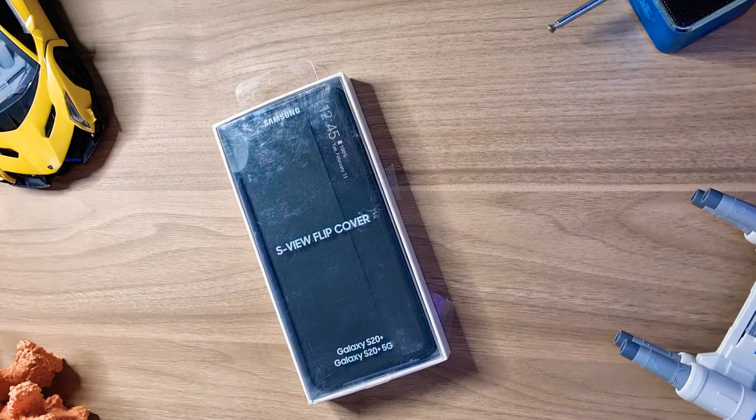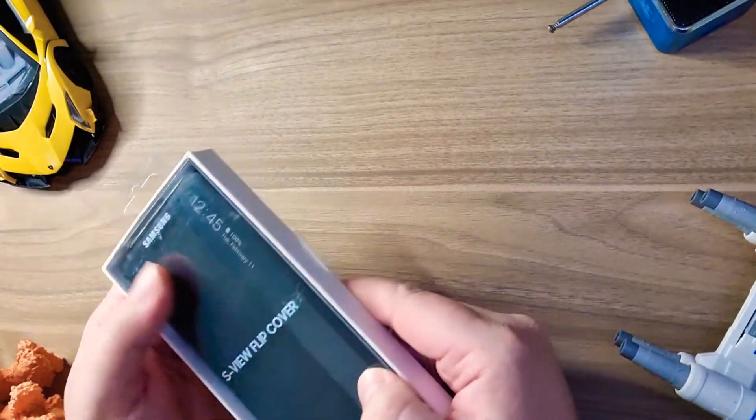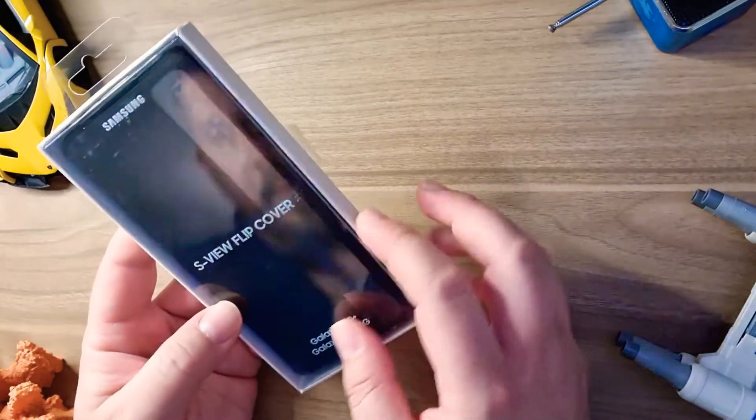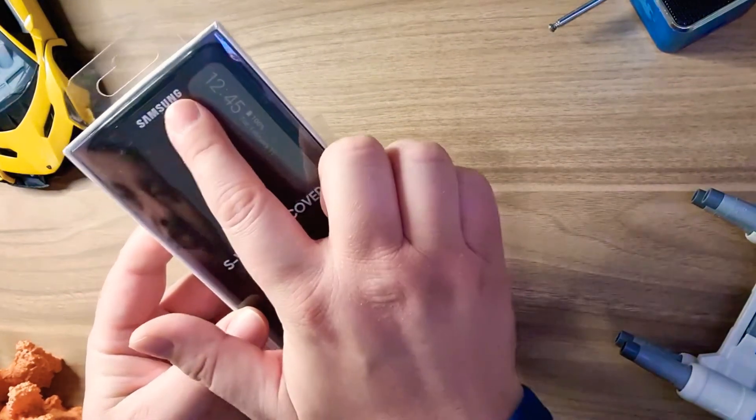Hi YouTube, TechDaveMT back with you. Since last time we saw my new phone — my new daily driver, so to say — the Samsung Galaxy S20 Plus. I thought to buy the case, of course, because I would love to try to go bare with it, but it's a bit risky for the price and everything. So I decided to go on Amazon and buy the S-View Flip Cover by Samsung.